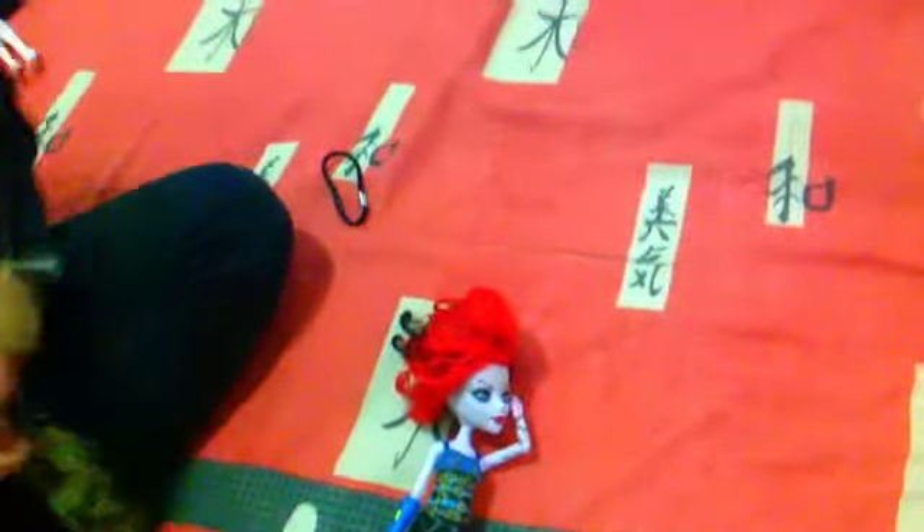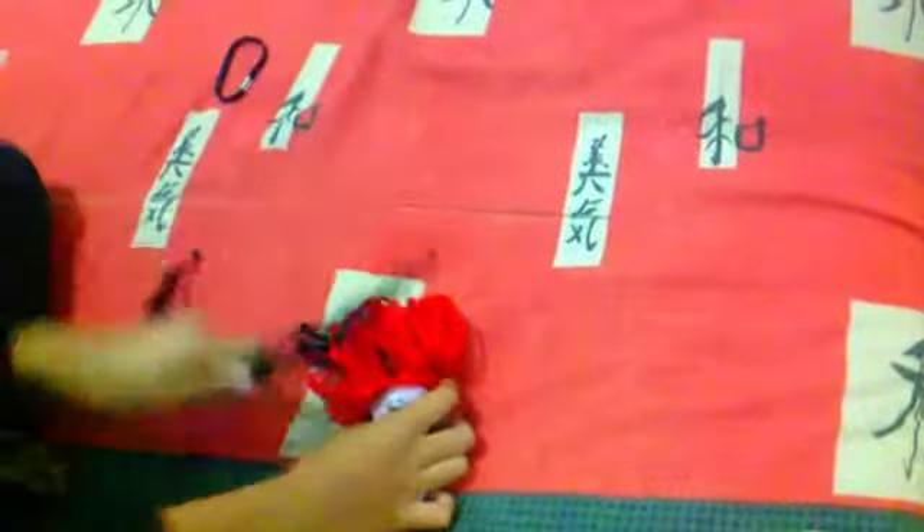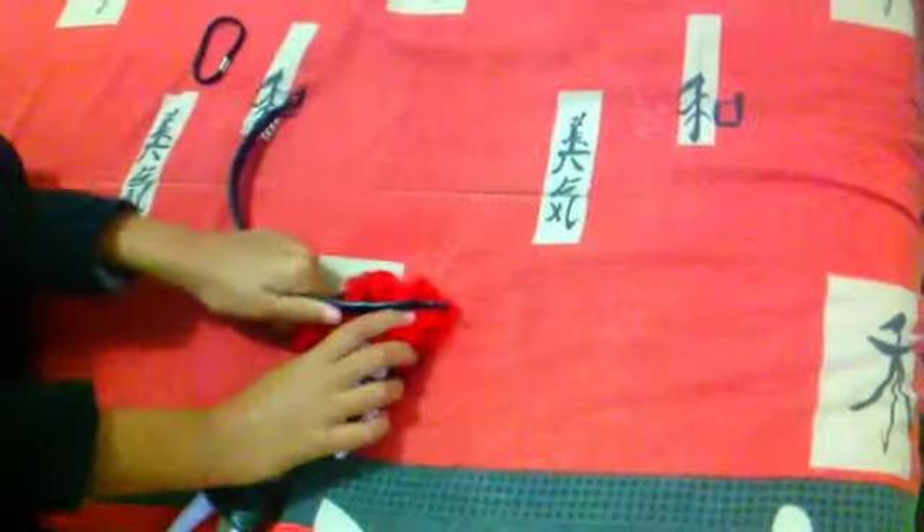Now to comb it, which will be one heck of a story. Praise the Lord — oh yeah, this child's hair.